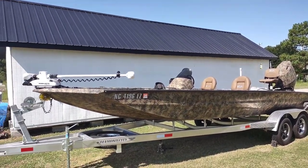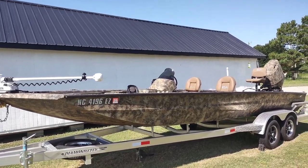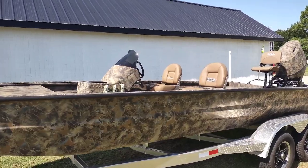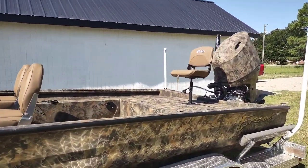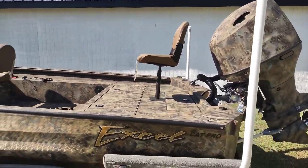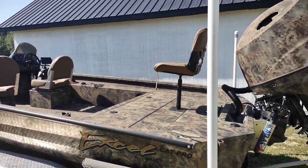Hello and welcome to Duck It! Today we will be deciding if this really is the ultimate duck boat. It is an Xcel Catfish Pro 2472. It has a 200 Suzuki on the back and it is camo painted — one of the upgrades I did, and I will go into more details on all of those.